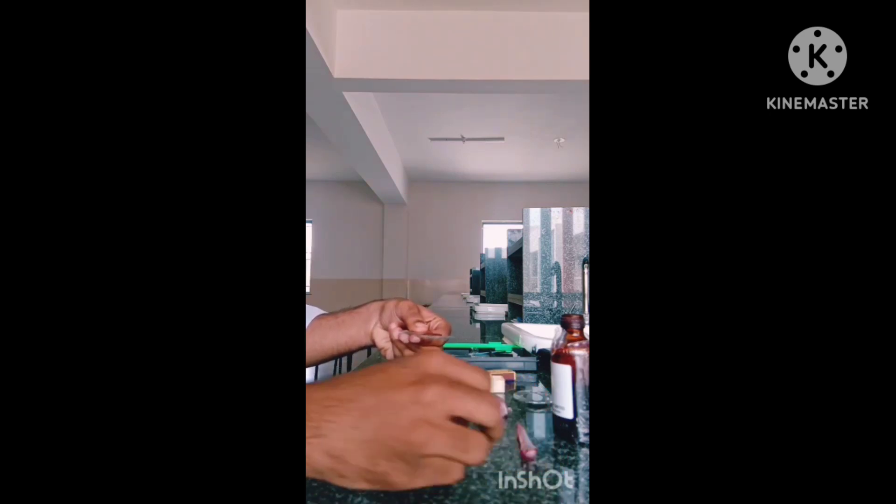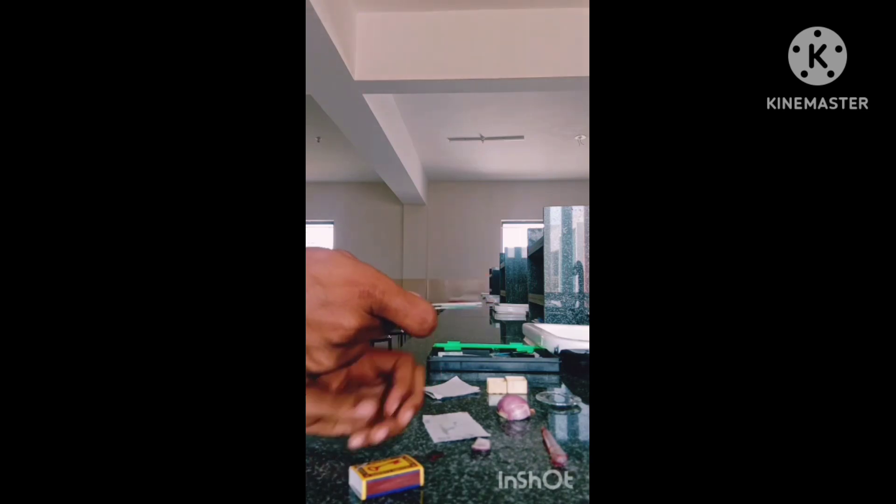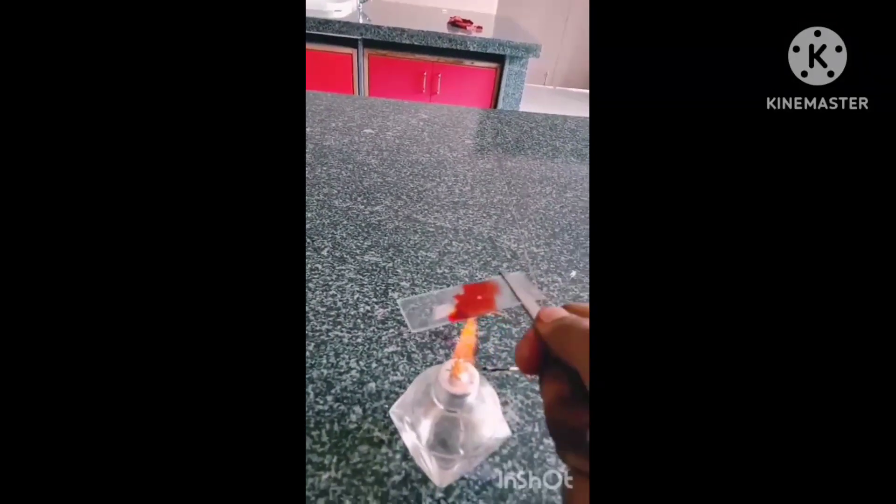Add 2-3 drops of acetocaramine stain on the peel.